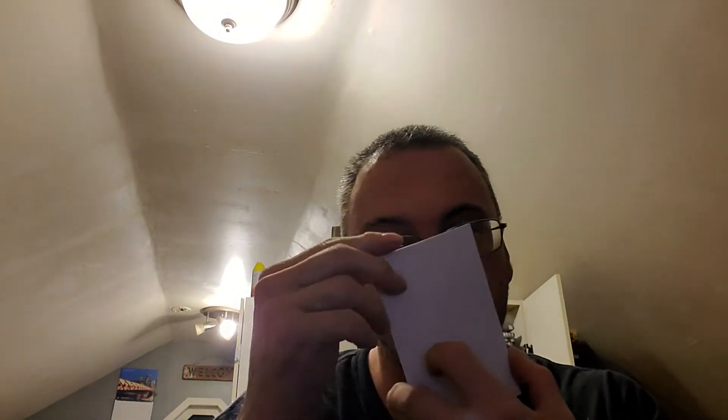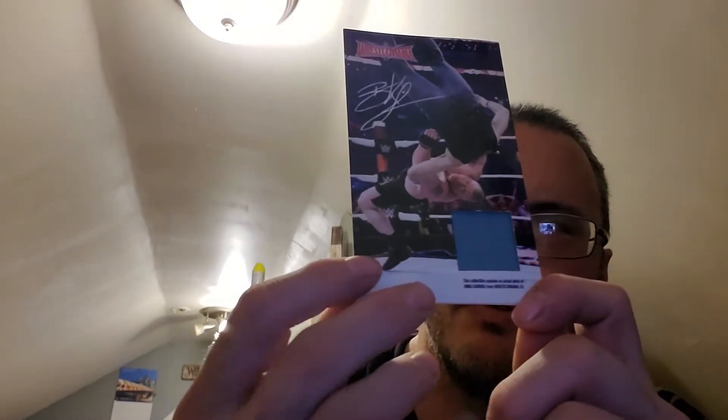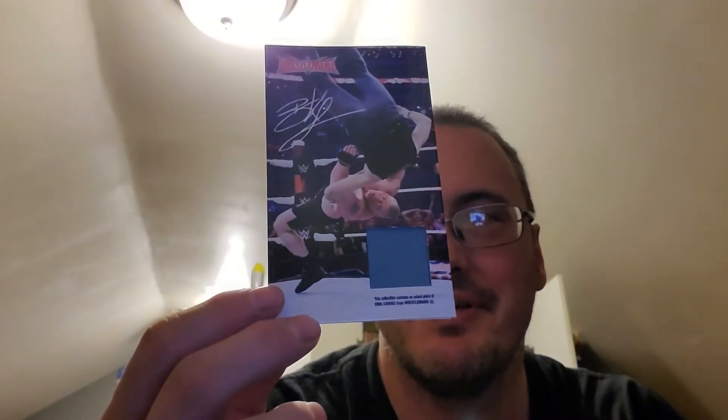Inside you find a Brock Lesnar card, and it also comes with a Brock Lesnar signed card with a piece of the canvas from WrestleMania 33 — I believe when he fought Dean Ambrose in that very bad street fight. It is actually signed, which is cool. It's a piece of the canvas, and the other thing that comes with it are the Lesnar UFC gloves. So you get quite a bit in this set.